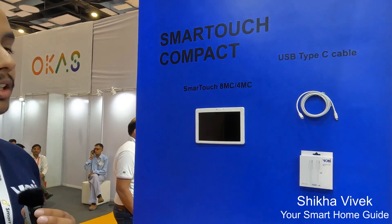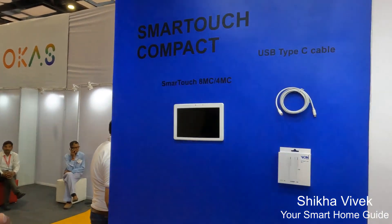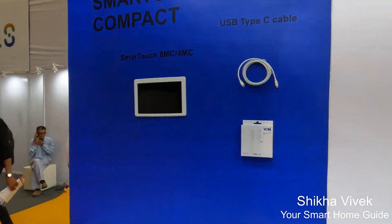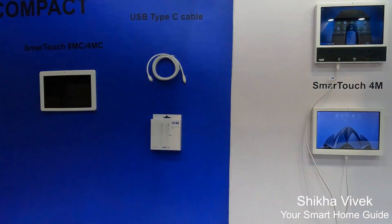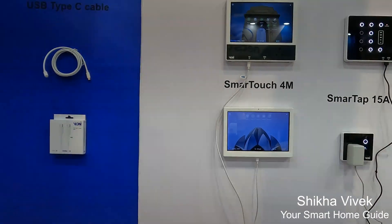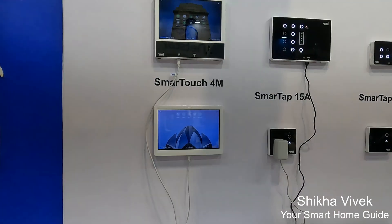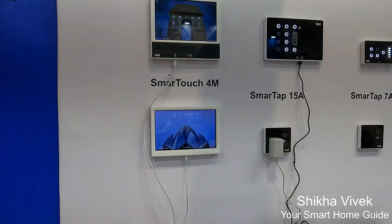Coming up with the touch series, we are having two types: one is normal switching and one is MC compact versions. In the normal series, we are having eight switches and four switches — 8M and 4M — with USB Type-C and Type-A charging, which supports up to 65 watts laptop charging with Apple certification.